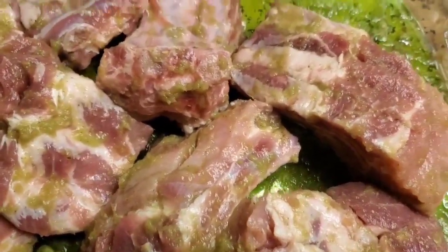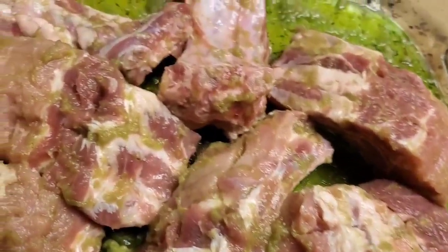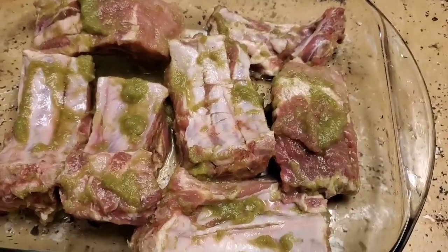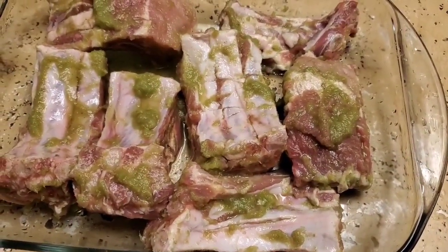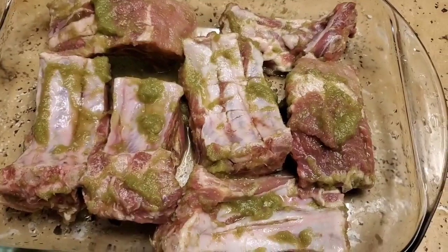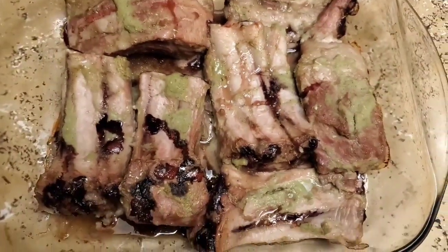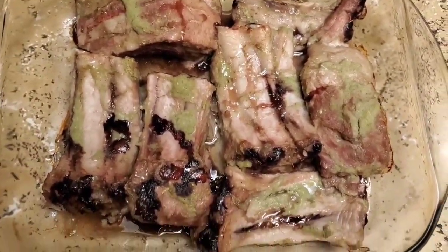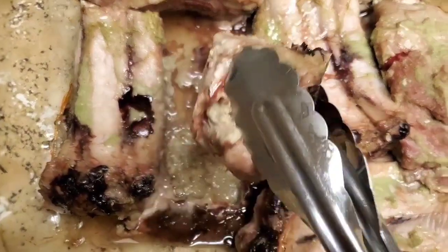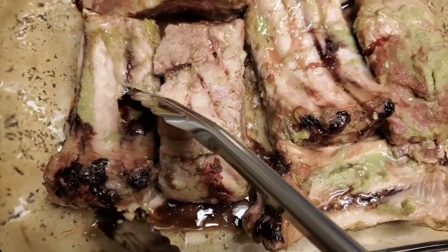This recipe is super easy. It does take a little bit longer because this is pork, and you want to make sure pork is cooked really thoroughly — undercooked pork is not good for you. After the meat and seasoning have rested for about an hour, we're going to bake it at 350 degrees. After an hour and 15 minutes, come check on it and flip it to the other side.